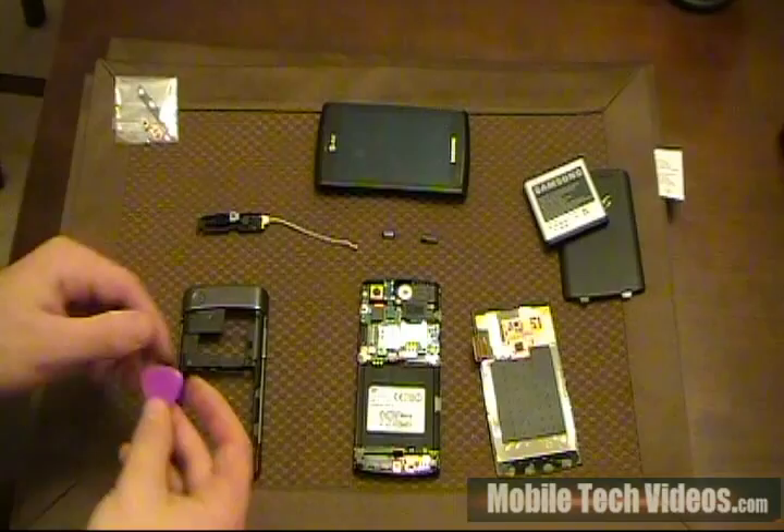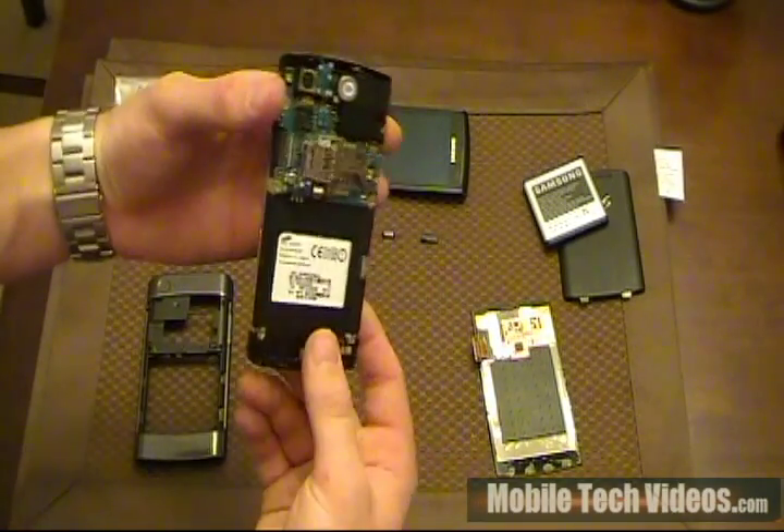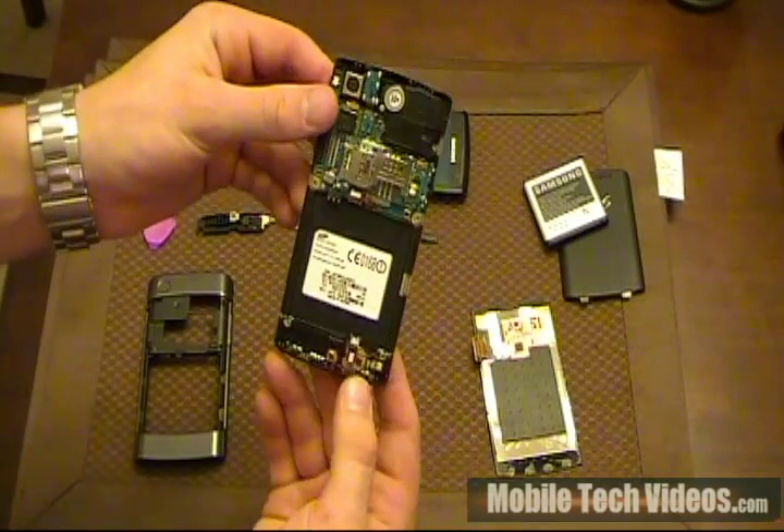Some of the specifics that we have here are, obviously, the back cover, the internal piece with the motherboard, onboard camera, and other things like that.